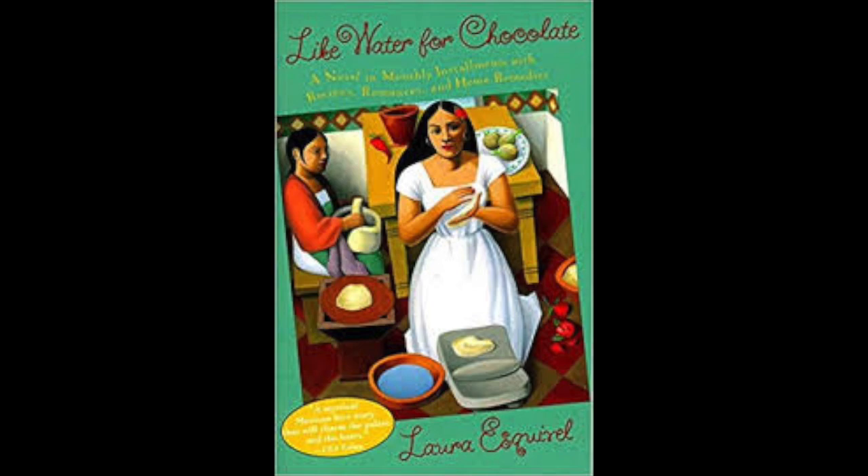Chencha came down saying Tita was acting like a crazy person and refused to leave the dovecote. 'Fine. If she's acting crazy, then I'm going to put her in an asylum. There's no place in this house for maniacs.' And without a moment's delay, she sent Felipe for Dr. Brown to take Tita to an insane asylum.